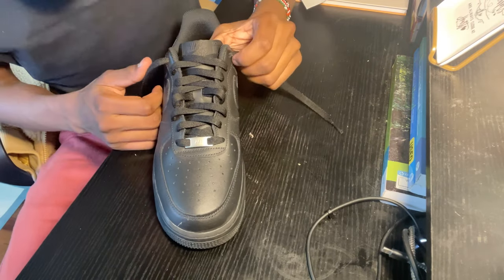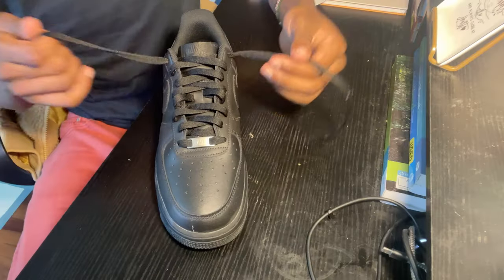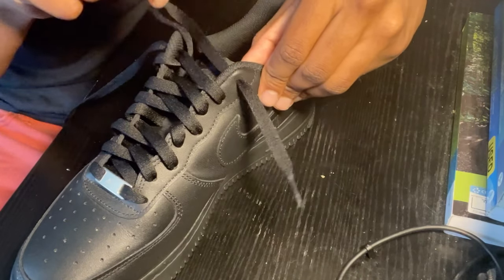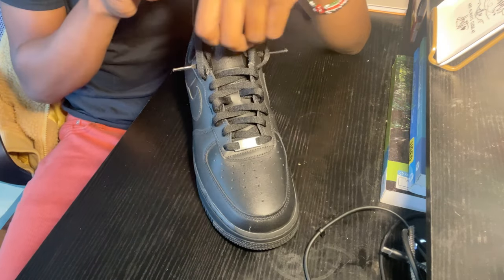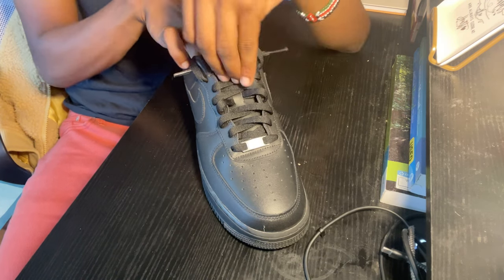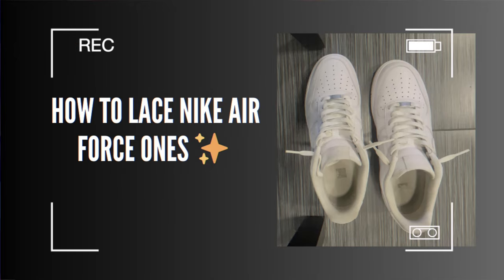As you guys can see, we have the finished product. But what we need to do now is what's actually going to make it so that you don't have to tie your shoe. Take the remaining laces on each side and pull from here so that on each side you have a little bit of lace left. Once you do that on both sides, take this lace, pull the tongue up so it's easy and visible, and put the lace under the tongue. That is the finished product. If you still have troubles, watch my other video on how to lace your Air Force Ones and you'll definitely be right.